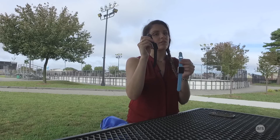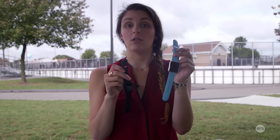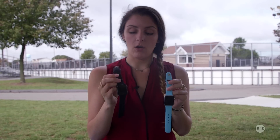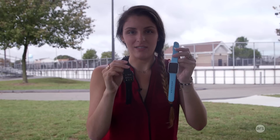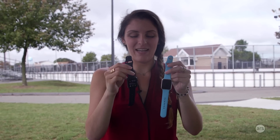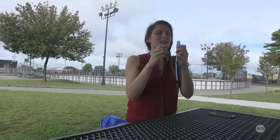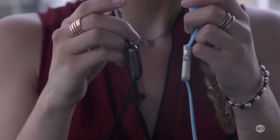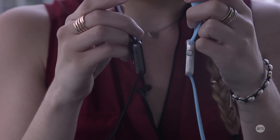Here we have the Apple Watch Series 2 and here we have the original Apple Watch — not to be confused with the new Series 1, which we'll talk about in a second. The Series 2 has a few hardware differences you're not even going to notice side by side. Inside there's a GPS and because of that it is maybe a hair thicker than the original, but you really can't tell, and it doesn't feel heavier at all.